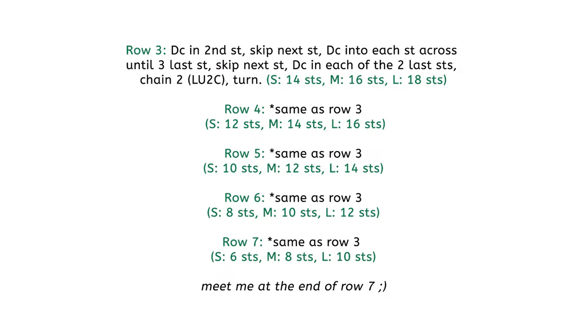When you get to a certain point, we're gonna finish a row with chain two and loosen up the second chain. For the next row, we're not gonna do any increase or decrease — just work double crochet in the second stitch and each stitch across. Work the last stitch in the chain two with the loosened second chain, then chain two, loosen up, turn, and work another row the same way.